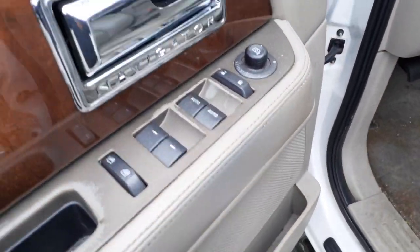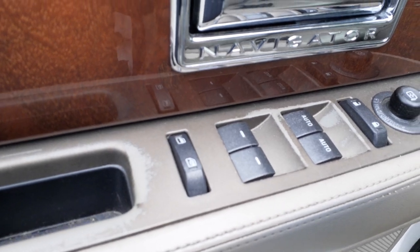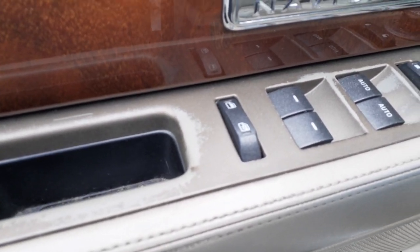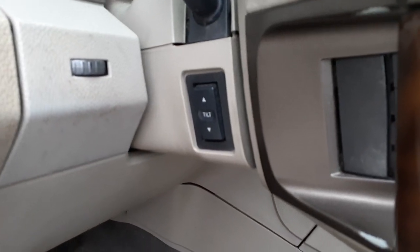Here's your controls — your window controls. Dual automatic on front windows. Power folding mirrors. Power locks and window locks. Here's your automatic headlights with the fog lights. Power pedal. The steering column is a power tilt.